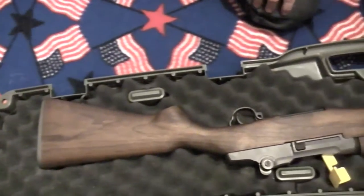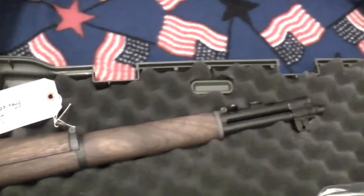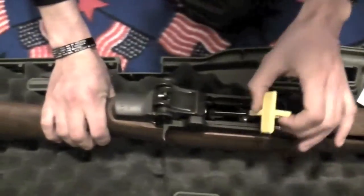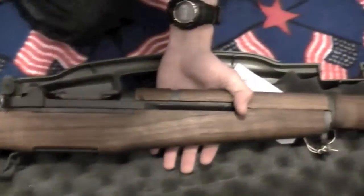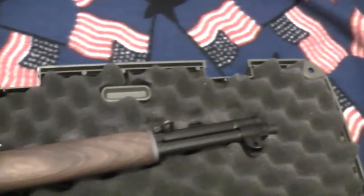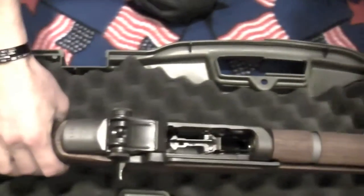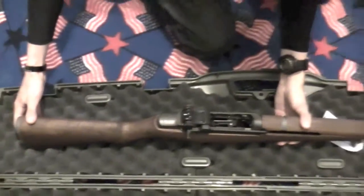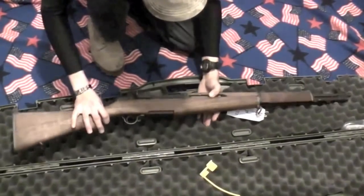There it is — Special Service HRA. Let's pull the chamber tag out of there. This doesn't look too bad. It's got new wood on it. This is pretty nice — didn't do too bad on this one. This cost about a thousand dollars. It's in the four million serial number range for H&R Garands, and I'll have to look that up in one of my later videos.